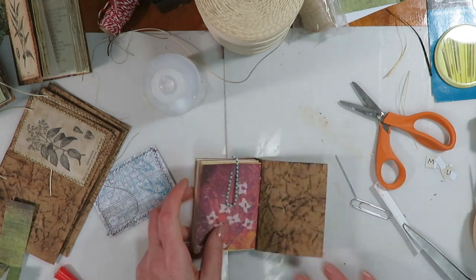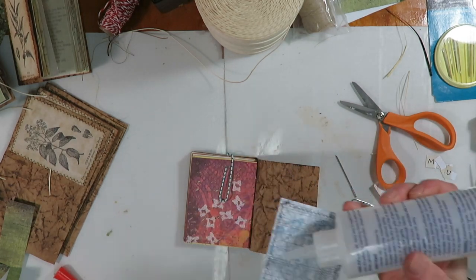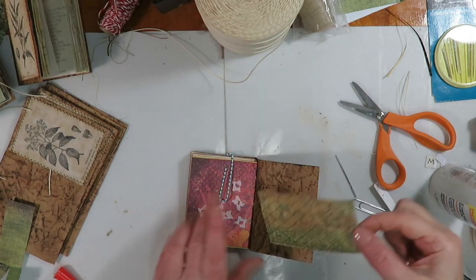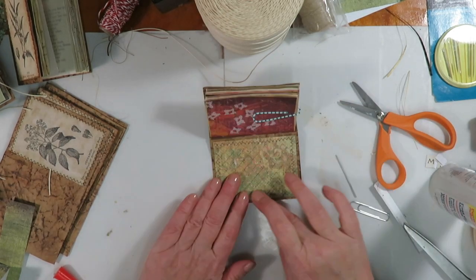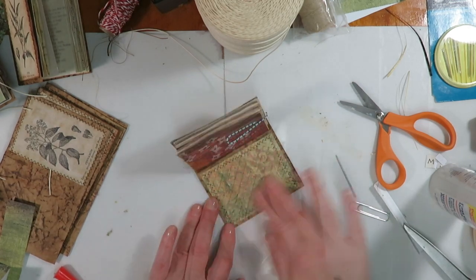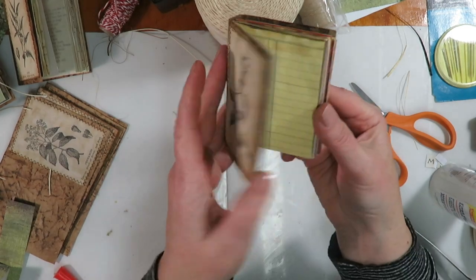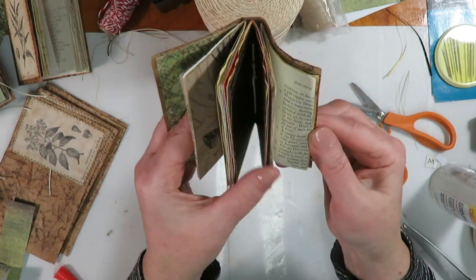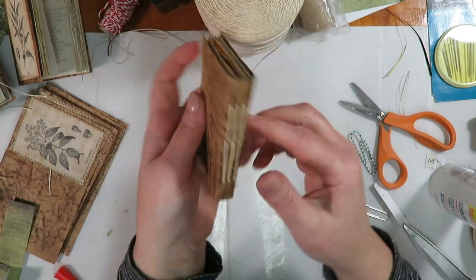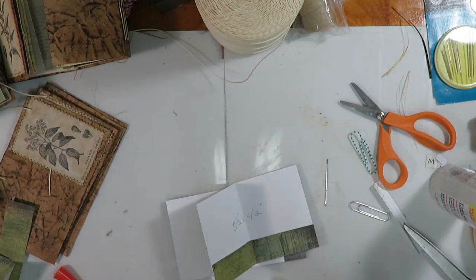Now we're going to do the other side. And there we have a little grungy faux leather mini journal with a three-hole pamphlet stitch. I wanted to show you a couple of other things.